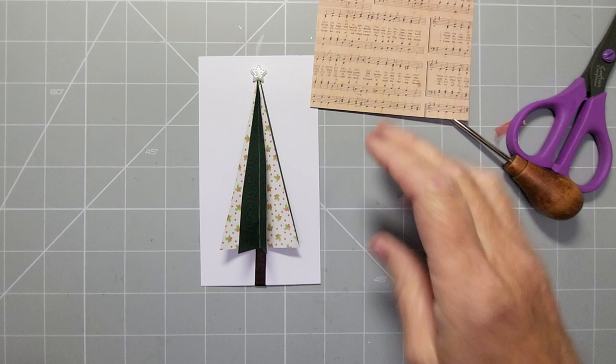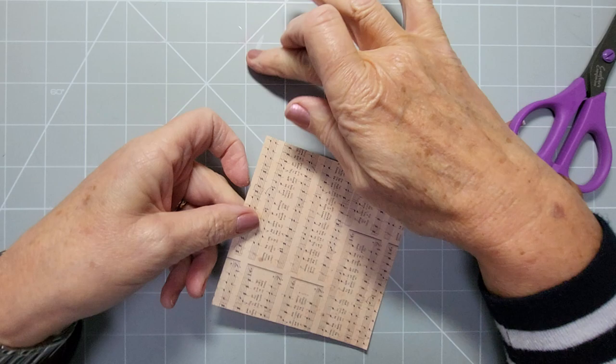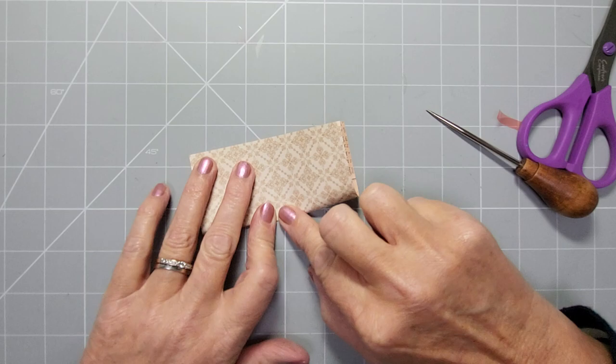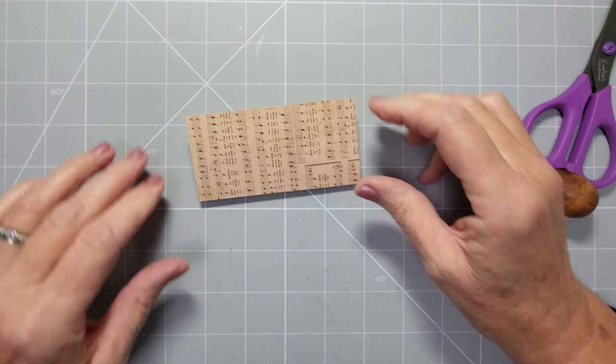Now I'll show you how to do it with a patterned paper — let's use the music notes. When working with a directional pattern, you don't want to fold with the pattern going this way — you've got to fold with the pattern on its side. Whichever color you want on the outside bottom determines the fold direction. If you want two sets of music notes to show, fold it this way. We'll do it with two lots of music notes.